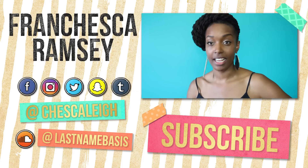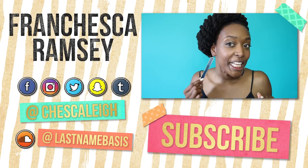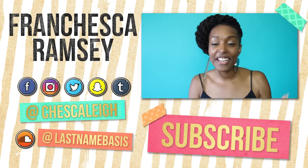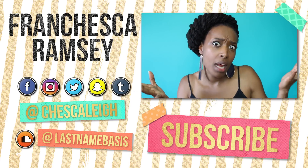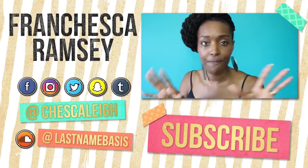I decided to put earrings on because I just think these earrings are really cool — there's one circle and one rectangle. Do they go together? You don't know. They look like they do, but they kind of don't. What passion.